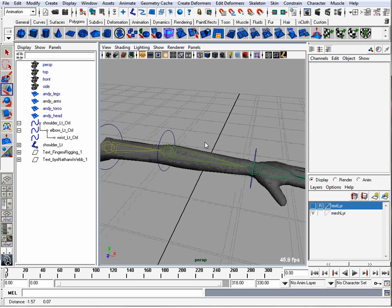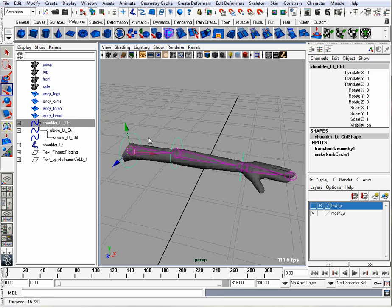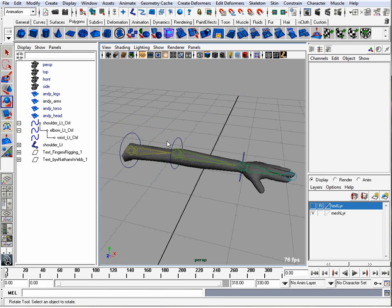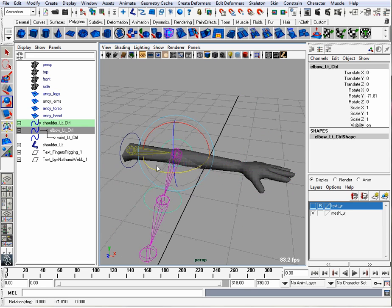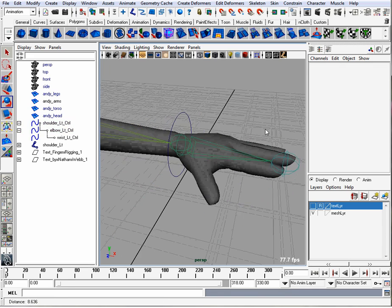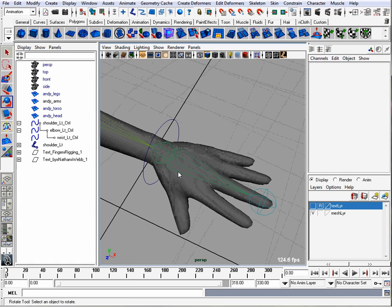First let's see what we have here. We have a basic orient constraint set up for the shoulder, the elbow, and the wrist. I'm going to add joints to the hand for each finger and the thumb and then skin it.